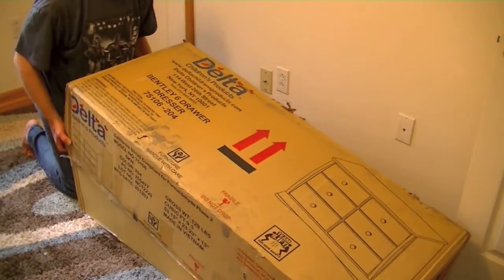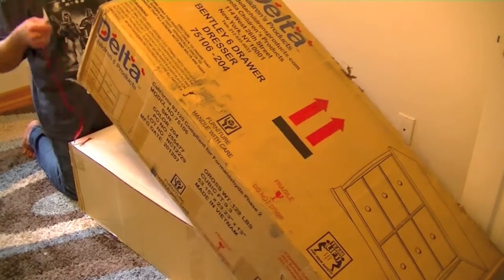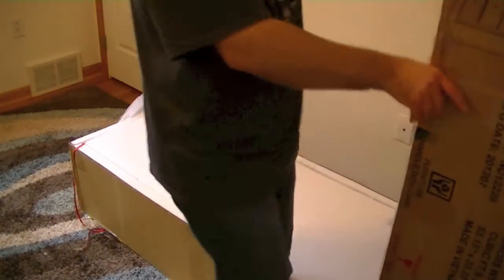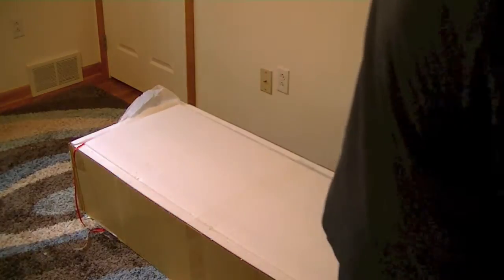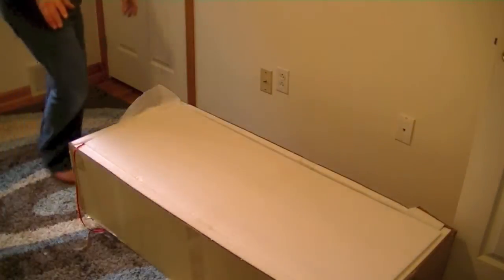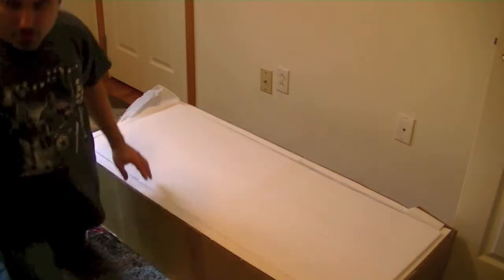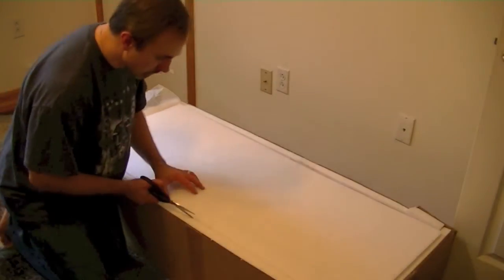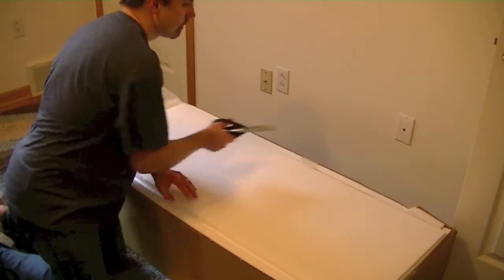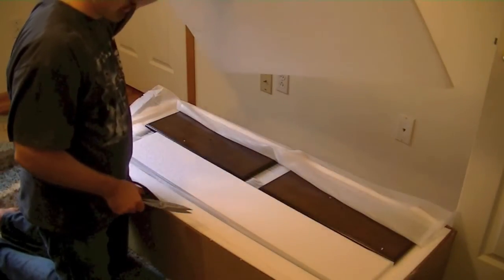We had this delivered — bought online through Target.com and delivered right to our home. Delivery was not that expensive, which I was very happy about. Inside the box you have styrofoam coating. Let me get my scissors to take off the top styrofoam. It looks like we have to assemble some drawers.